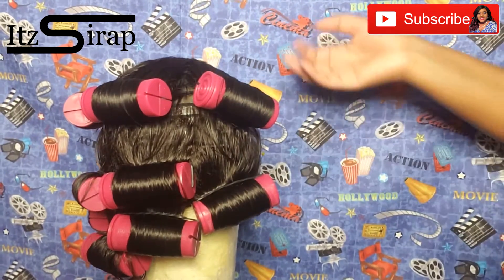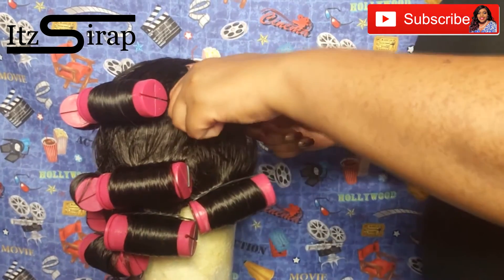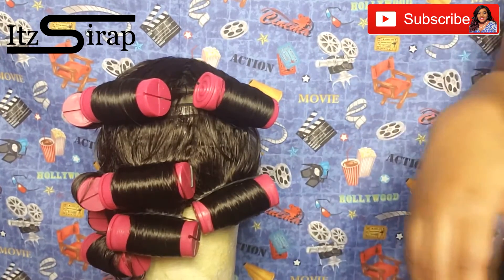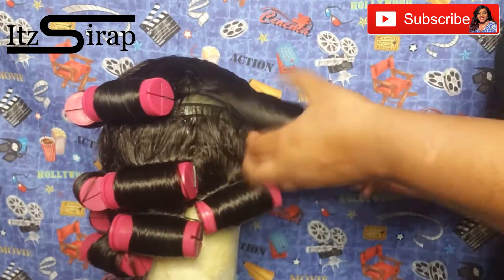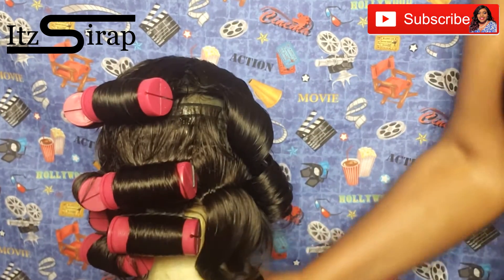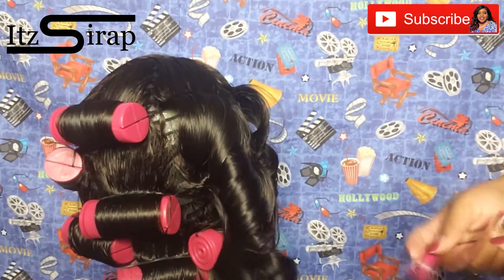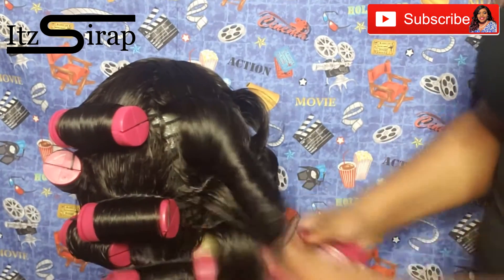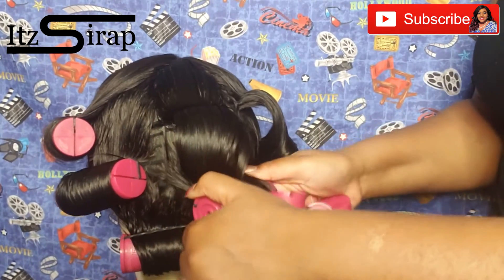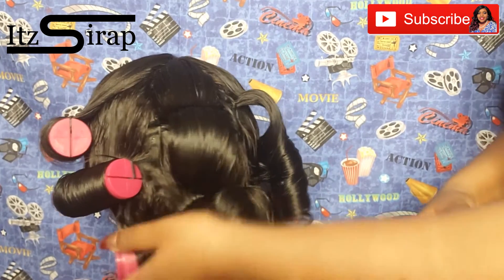I wanted y'all to see that even if your curls do fall, you can definitely go in with some perm rods, some flexi rods, any kind of curlers, anything like that. I also went in around the front of the hairline and did a wee bit of plucking. So you guys will kind of see the difference from when I first put it on straight out of the box till now after I've done a little plucking.